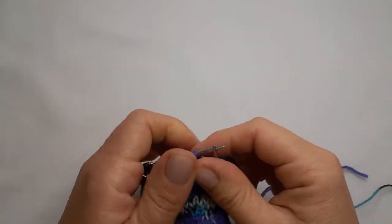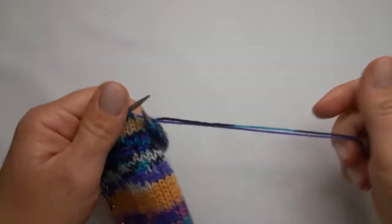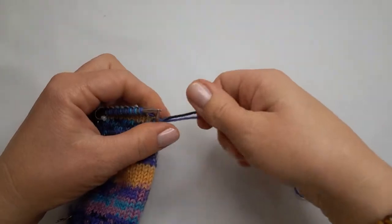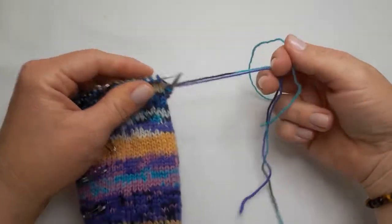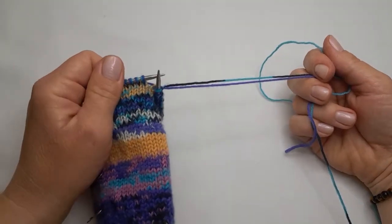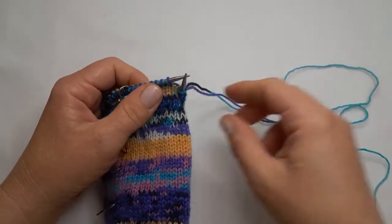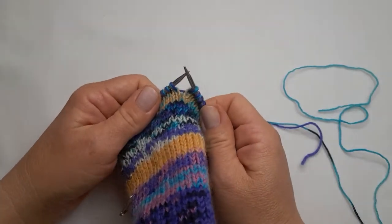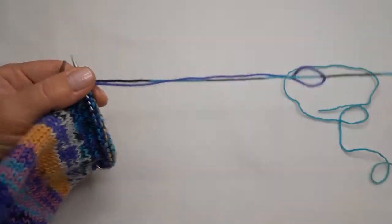Good day everyone, my name is Mariette, also known as the Boerfrau. In today's tutorial I'm quickly going to show you how I join new yarns into my knitting and knit over the ends, so that I don't have any weaving in to do after my project is finished.